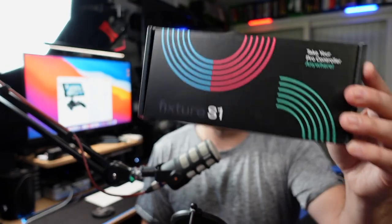That left me wondering, and I've seen some videos online about this. There's a company called Fixture, and they created a product called the Fixture S1. The Fixture S1 takes your Pro Controller to a whole other level. There are a couple of different bundles — I'll leave links in the description below. It's about $34 as of recording this video on Amazon, and there's another version at $50 that comes with a case that carries your controller with your Switch.